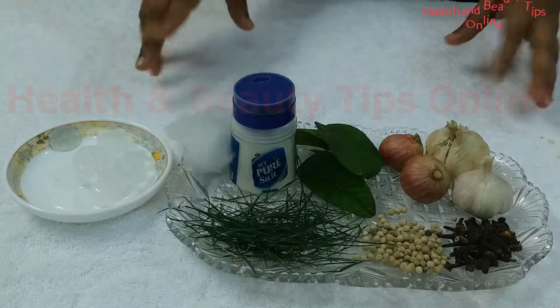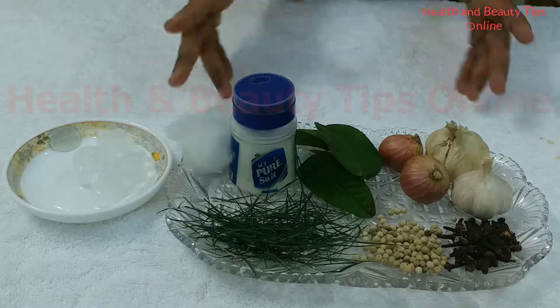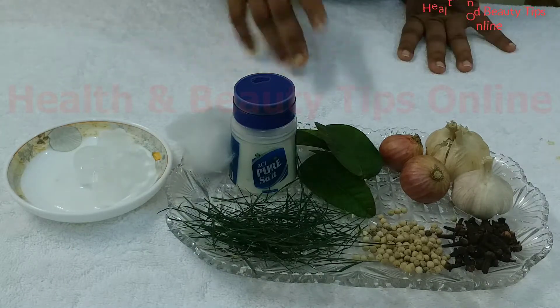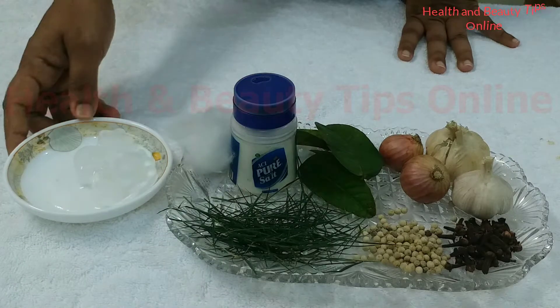Tooth pain is really painful and dental treatment is also very difficult and costly. It's better to follow home remedies for toothache instead of running after a dentist. Today we will see how we can get relief from toothache by using ice cubes.